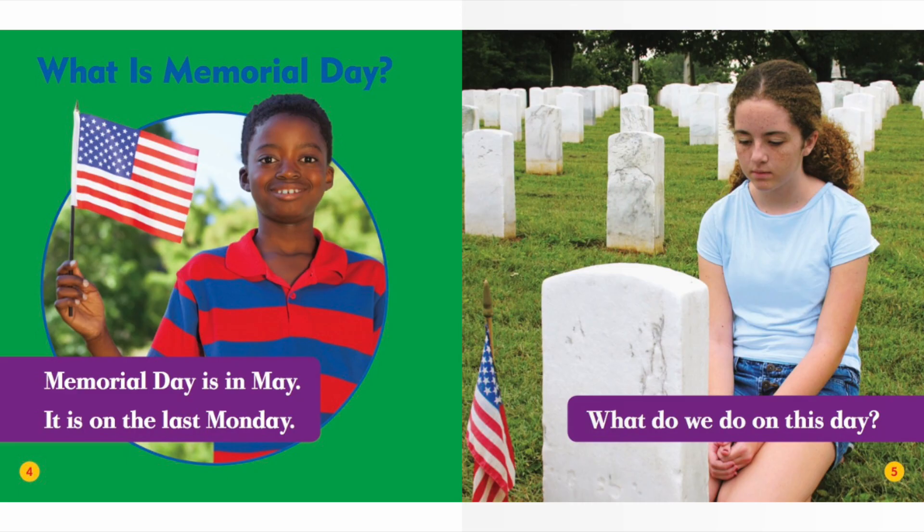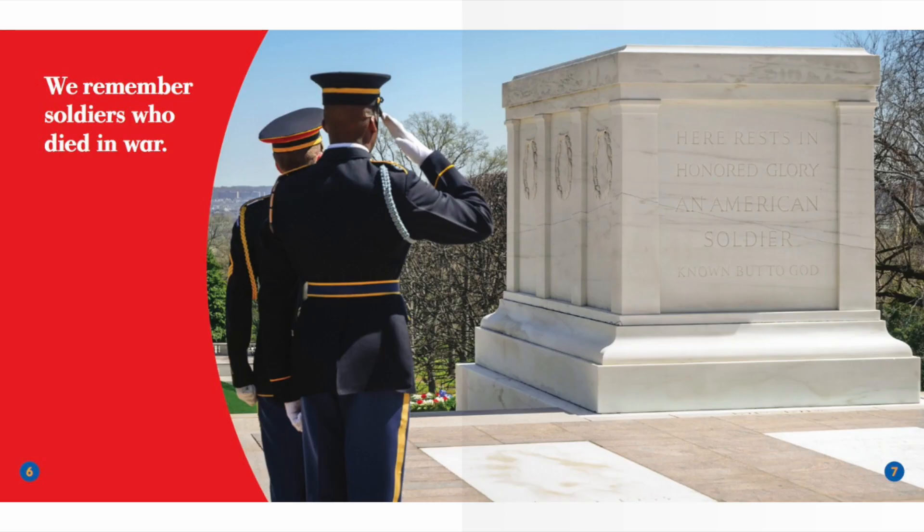What is Memorial Day? Memorial Day is in May. It is on the last Monday. What do we do on this day? We remember soldiers who died in war.